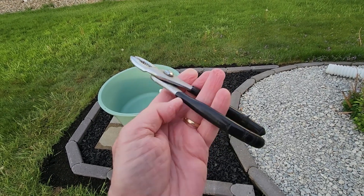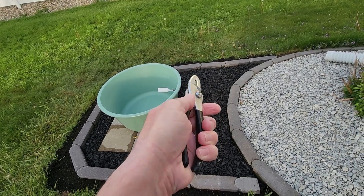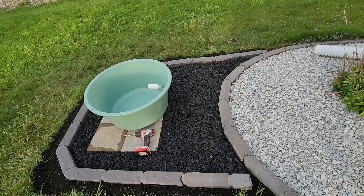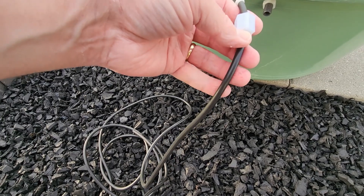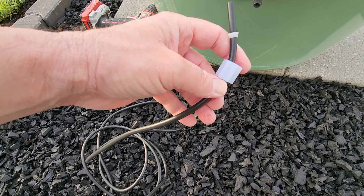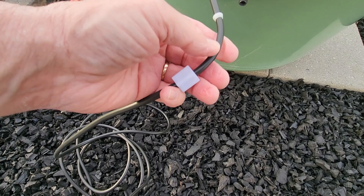I finger-tightened the nut on mine, then took a pair of pliers and just gave it a small half-turn, quarter-turn — just to give it a little more of a tight fit without over-tightening. The rubber tubing I'm using is just micro-irrigation tubing from the local hardware store. You can buy specialty tubing, but this irrigation tubing seems to work just fine.